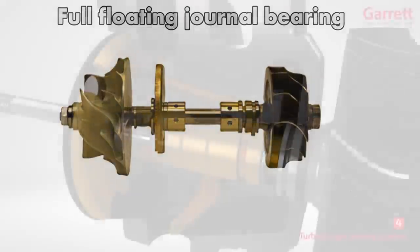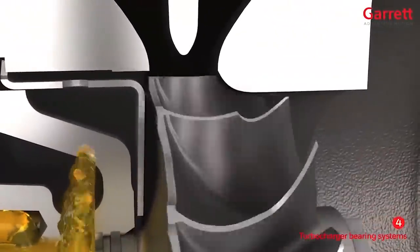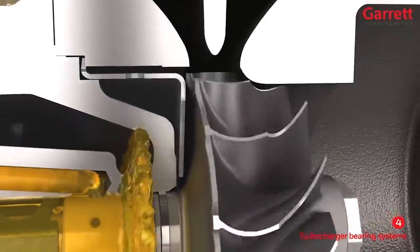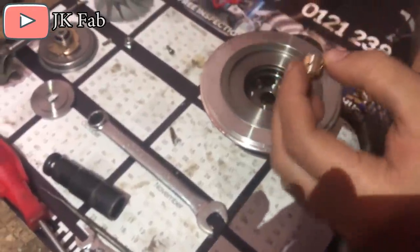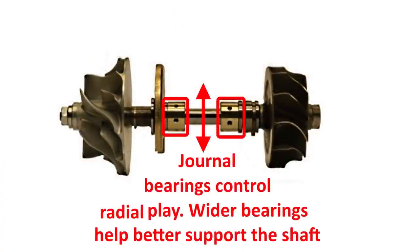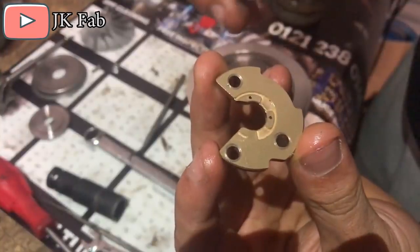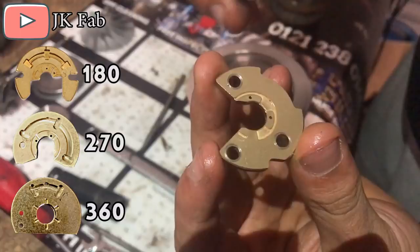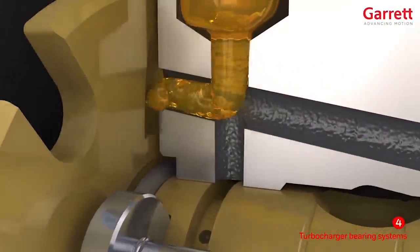Both of these turbos are pretty identical inside and are full floating journal bearing turbos. I do plan to make a detailed comparison video between ball bearing turbos and journal bearing turbos in the future. Although many people prefer ball bearings and they do offer faster spool and are ultimately a superior choice in many aspects, there are still significant benefits to be had from journal bearings. Thanks to people like JK Fab, whose Max Speeding Rods turbo teardown video is linked in the description, we know that these Max Speeding Rods turbos use pretty wide journal bearings, which are great for minimizing radial shaft play. Other than the journal bearings, the other key part of the strength equation inside the turbo core is the thrust bearing, which minimizes axial play. The thrust bearing inside this turbo is a 270-degree bearing, which is pretty standard in the industry.